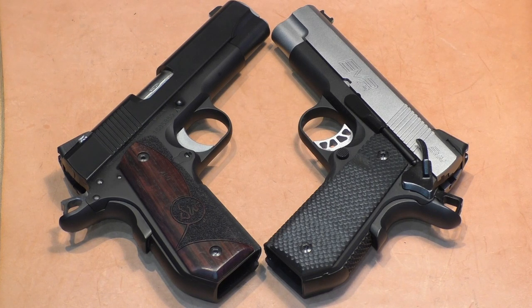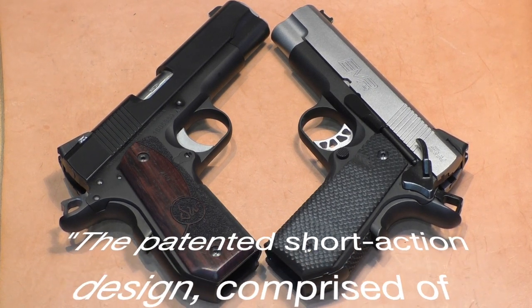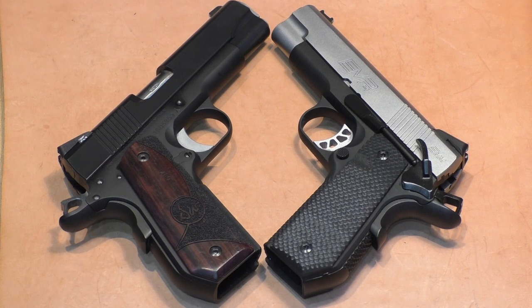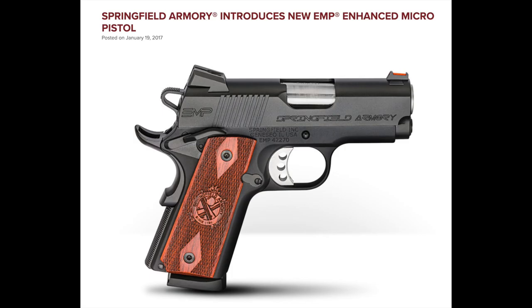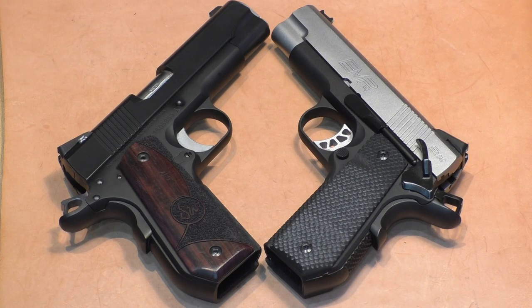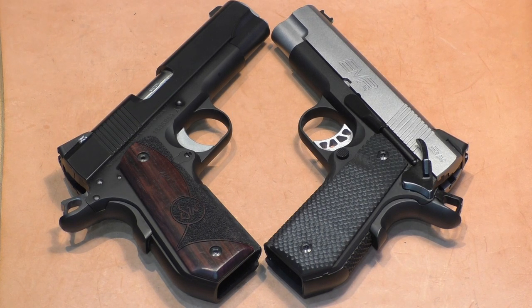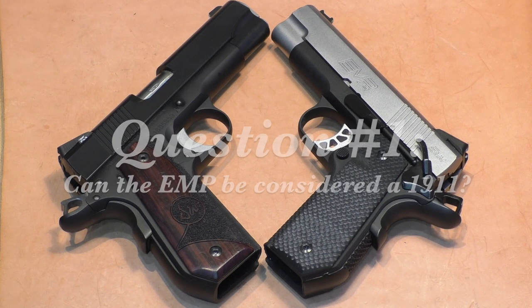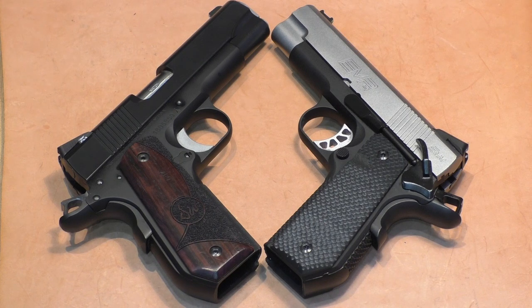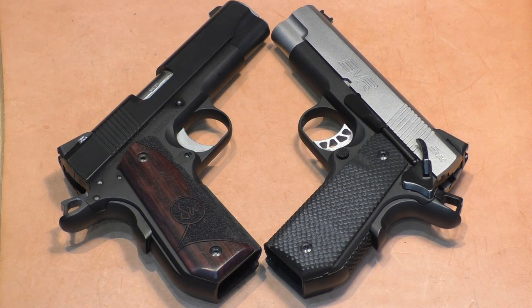Springfield said they did a ground-up redesign to make the 1911 platform ideal for the shorter .40 caliber and 9mm cartridge. They call that their Enhanced Micro Pistol. When the gun first came out, it was a 3-inch version. In 2016 they came out with a 4-inch version called the EMP-4, and in 2017 a Concealed Carry Contour — the EMP-4 CCC. I have two questions: Is it in fact a 1911, and how does it stack up against a more traditional commander-size 1911?